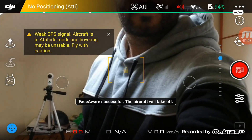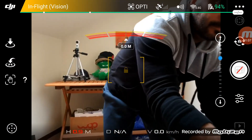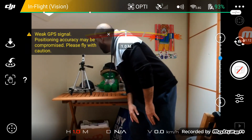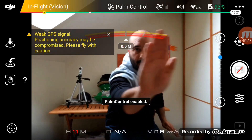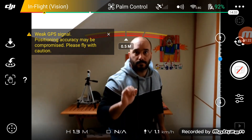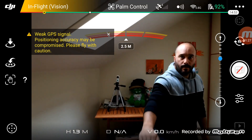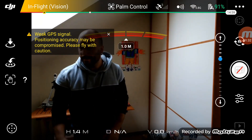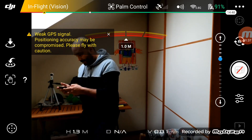Phase awareness successful — aircraft will take off. It's pretty cool, you can have your hand back here for palm control. Now I would like to switch back to the sticks.